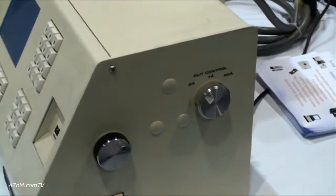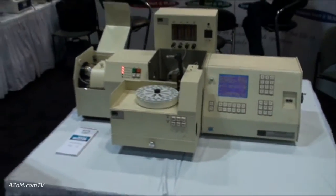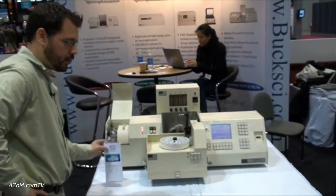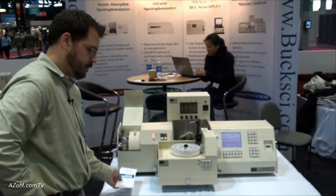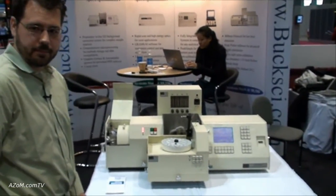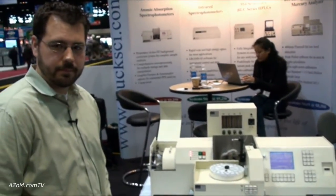For more information you can visit us at www.bucksi.com. We also offer leasing terms through our sister company Buck Financial. Thanks very much to Scott for taking us through the Accusys 211 Atomic Absorption Spectrophotometer with graphite furnace.